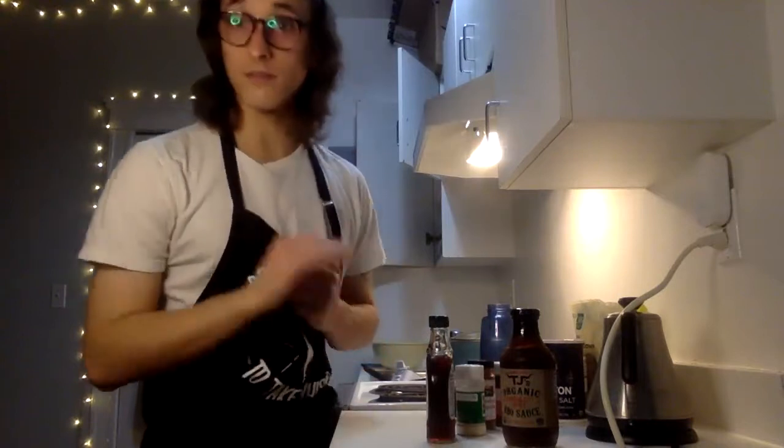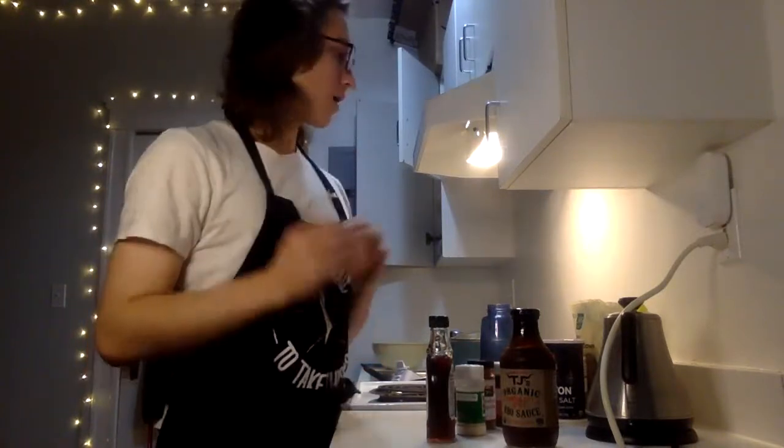Hello everybody. This should be working, and hopefully you can see the lovely captions down below if you need them. Welcome to the first episode of the classic cooking show, The Sous Chef, with your host, Tyler Daguerre.